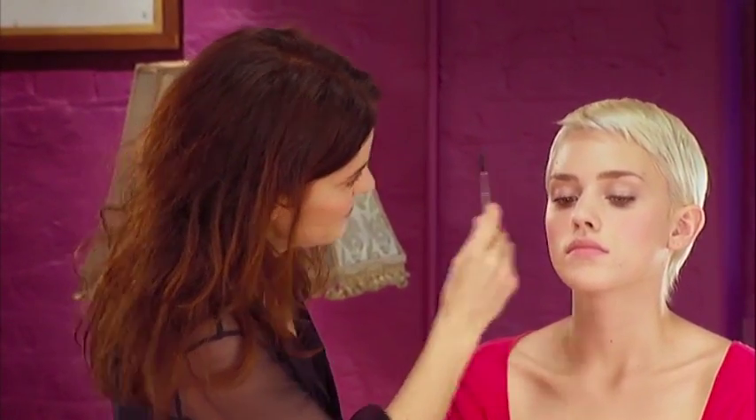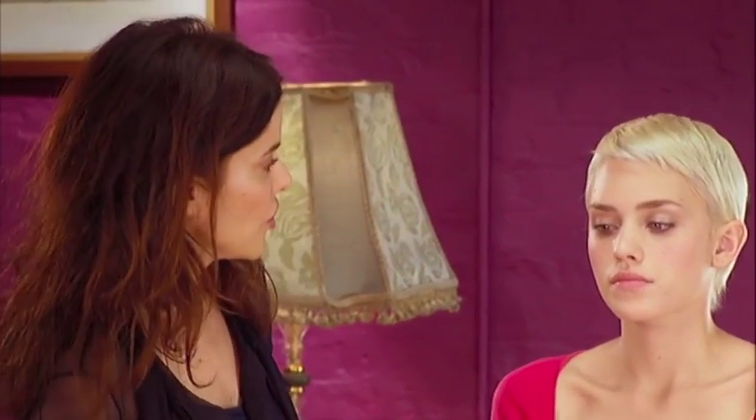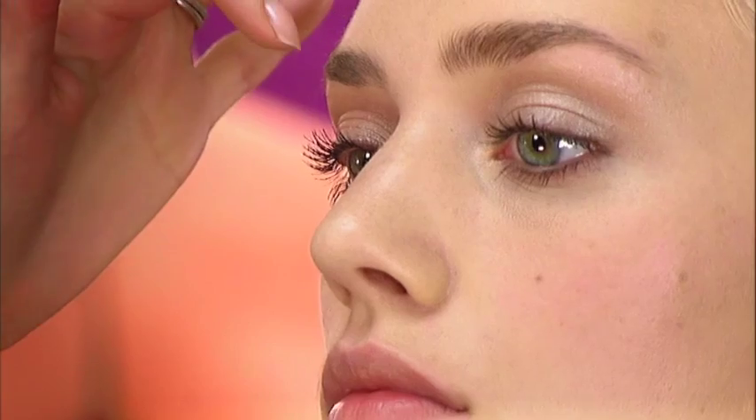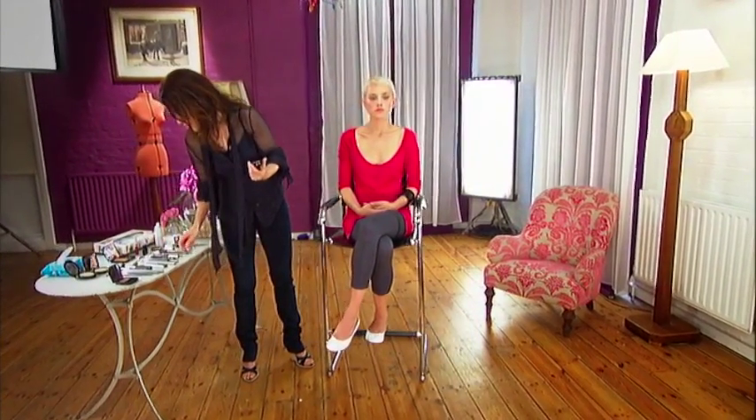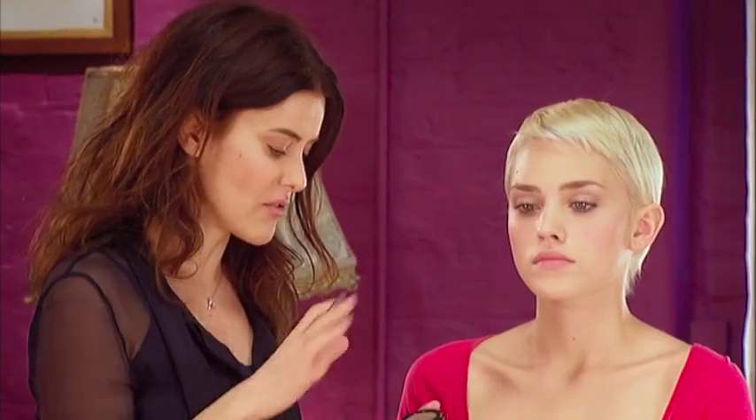I'm going to go on to the eyebrows now — just brushing them up to see the shape. Jessica's got naturally good eyebrows, but I can see this one just needs a little bit more definition. There's slightly less hair on this brow than on the other. When you're doing your eyebrows, especially for a natural day look, you don't want them to look harsh or like they've got pencil in them. The trick is to find the right colour. Because Jessica has pale hair, I'm going back to the taupey colour I've already used — it's a great product because you can use it to line underneath the eyes, for the socket line, and to fill in your brows.